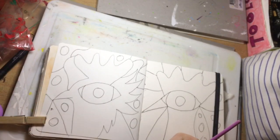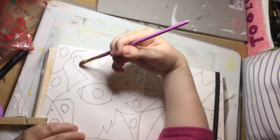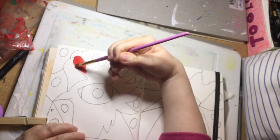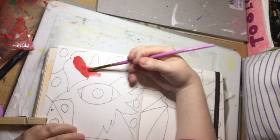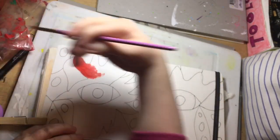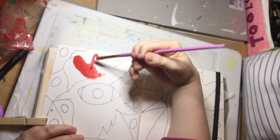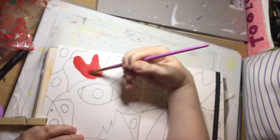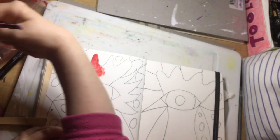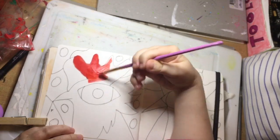I'm going to be doing the red, obviously. I do want to make it obvious that it is a chickeny rooster bird, whatever it is. I'm just going to be going in very, very lightly at first because you can then build up the colours.